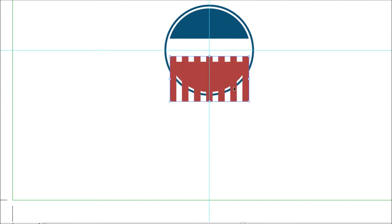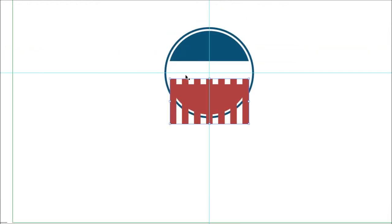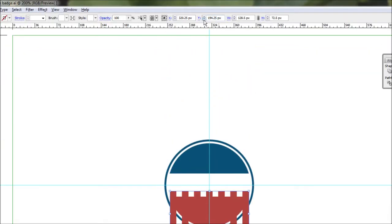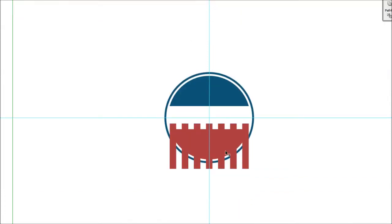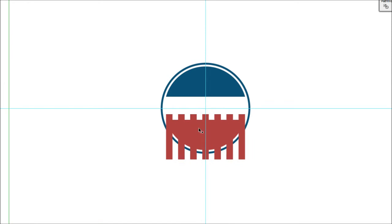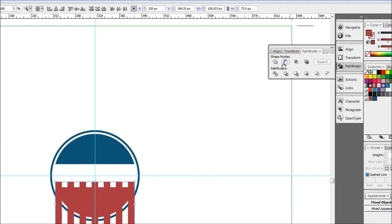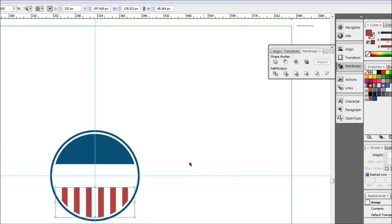Make sure the X value is 320 to center the stripe group. Now select the grouped stripes, then hold Shift and click the bottom semicircle so both are selected. Come up to Pathfinder, hold Alt, and hit Subtract — and there we go, we've got our stripes.